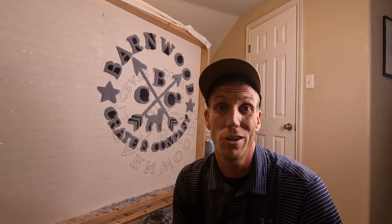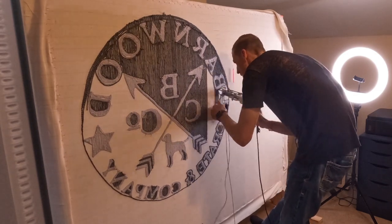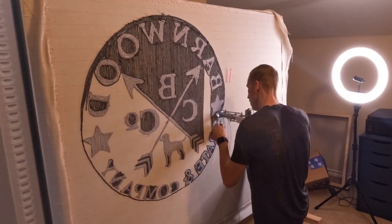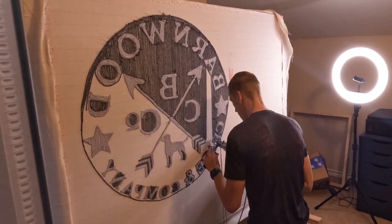I always get asked if this part hurts my back, and the answer is yes. I'm six foot four and I can never get my frame sizing right just for me. Me and my wife do this together — she's five foot ten, I'm six foot four — it's just a weird spot. So when I'm tufting, I'm usually going up and down on my knees working around to make things a little bit easier.